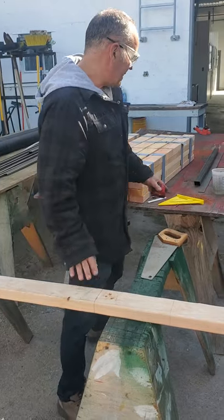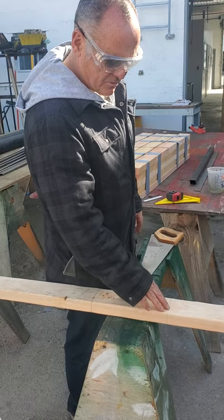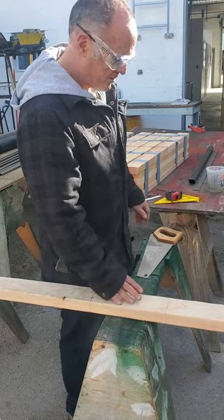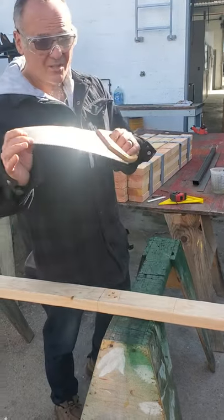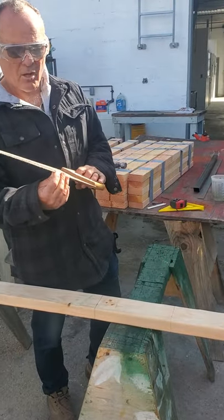So we marked it. In the last video I told you how to mark the work, so these are nice straight marks here, so we're going to go with those. And I'm going to use one of these saws, similar to the type I gave you in the box. This is called a cross cut saw.